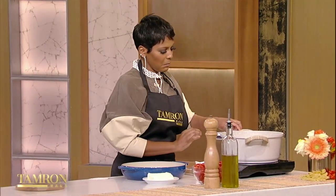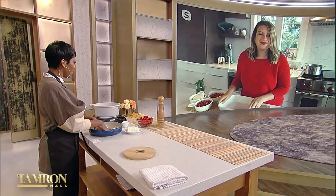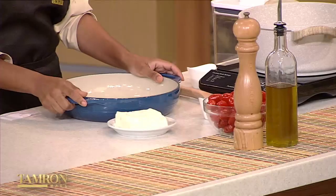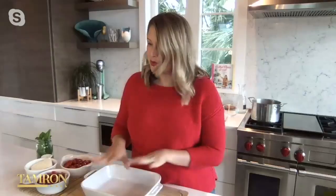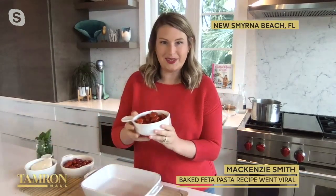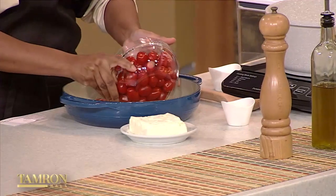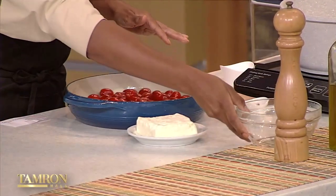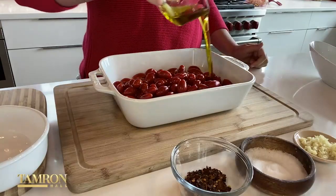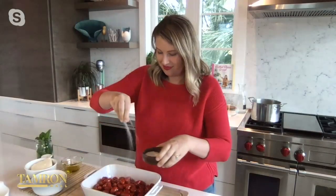While that is boiling, we have a traditional casserole pan — I have a round one, you have a rectangular one. That doesn't matter; you can use them interchangeably. The first thing you're going to add is the cherry tomatoes. You can use grape tomatoes too, whatever is sweetest. Then add the olive oil and a little bit of salt.